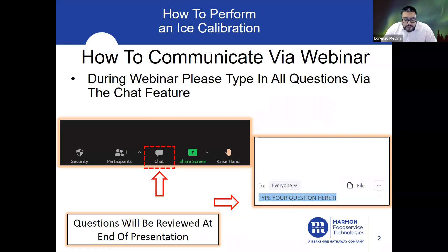During the webinar session, how do we communicate? Just please type in all your questions. There's a chat feature — just type in your question. Questions will be reviewed at the end of the presentation.